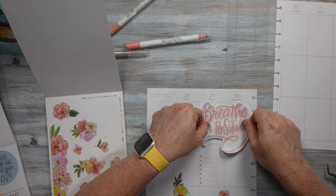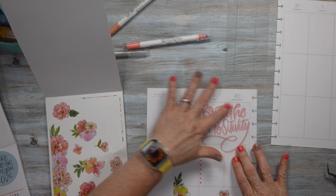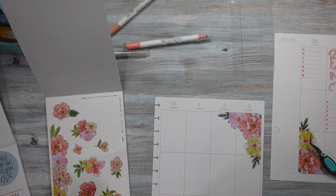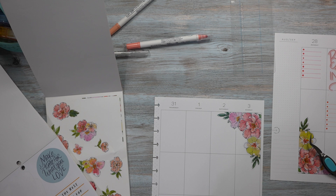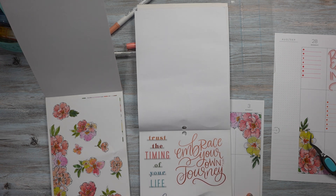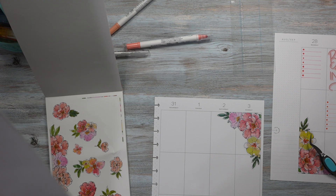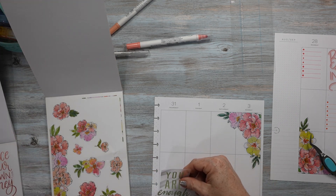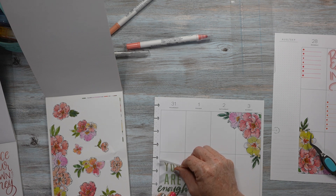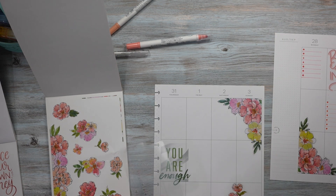So let's put it right there. Okay, I like that. Then let's find a quote for over here — embrace your own journey, see the good in all things, you are enough. So I'm going to put it right here. There we go. All right, now we need to add checklists over here.